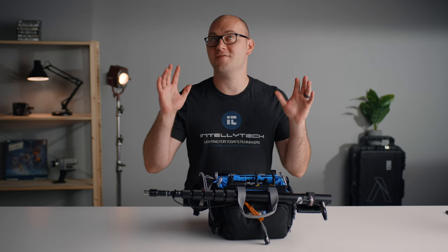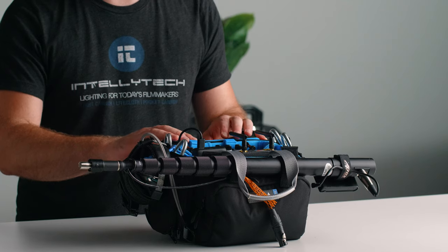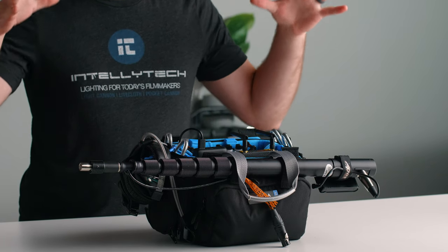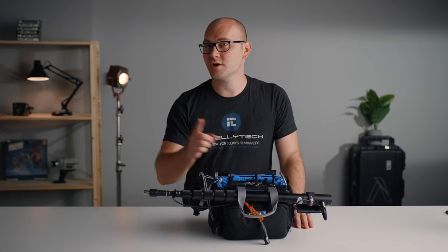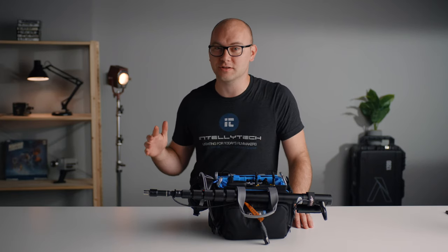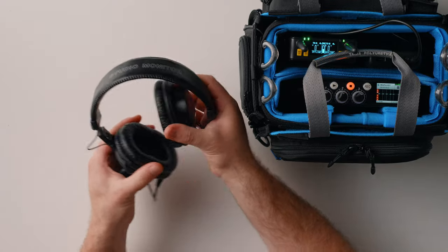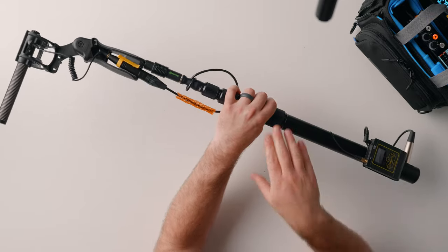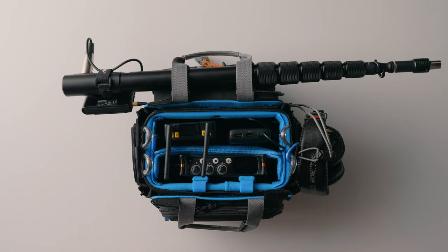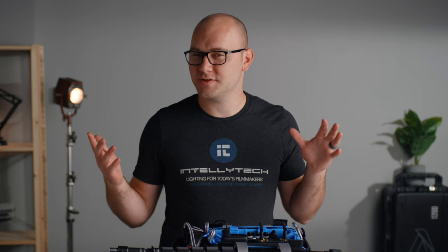This video has been in the works for a very long time, and I am crazy excited to share it with you. In this video, we're talking about a single audio kit that fits in one bag, is 100% completely wireless and USB rechargeable. Wearing headphones, using a boom and a lav setup is completely wireless, wire-free, and it powers and lasts all day. And it all fits in this adorable little bag.